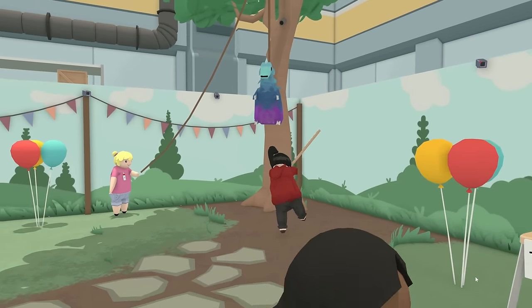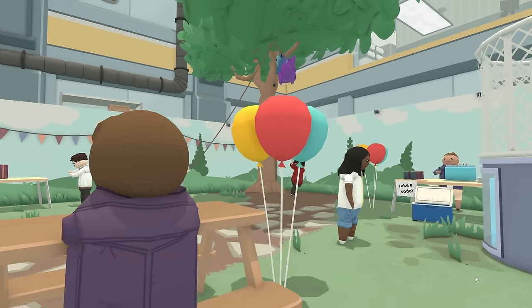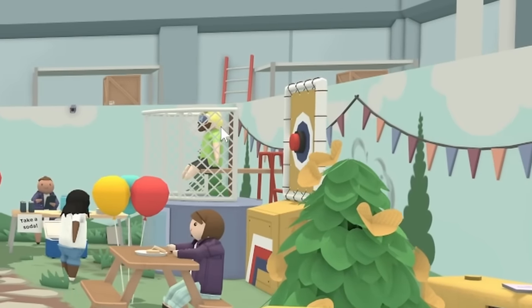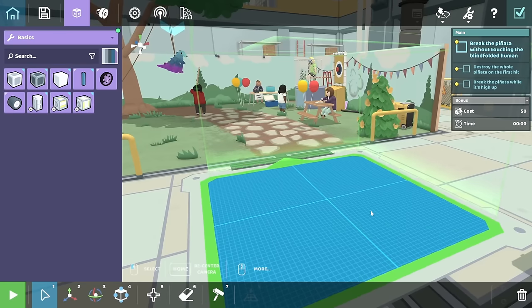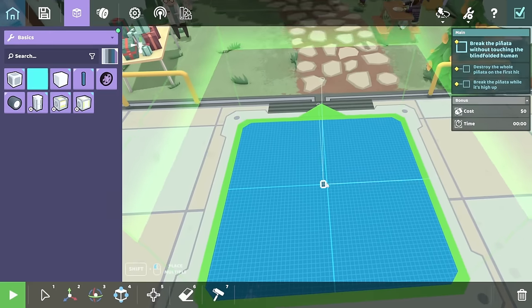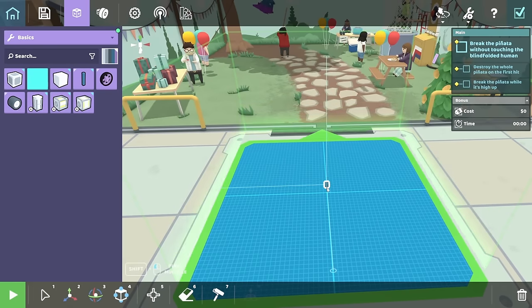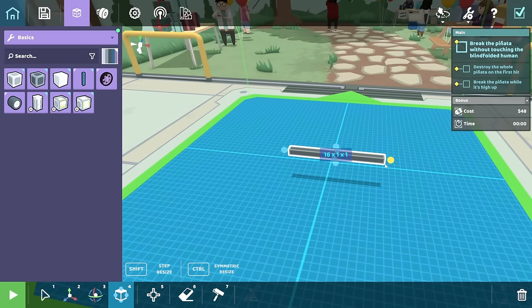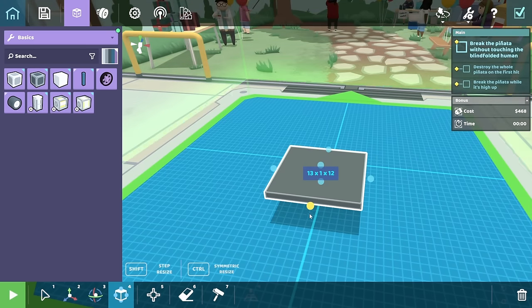Now it looks like this person needs help breaking the pinata. That's just because that person's a jerk. There's a person — I kind of want to dunk the person. So we need something that will destroy the pinata and dunk the human. Actually, I just want to dunk the human. So I think a heavier base might be a good thing so that the robot doesn't get all wibbly-wobbly, and just make it nice and sizable.